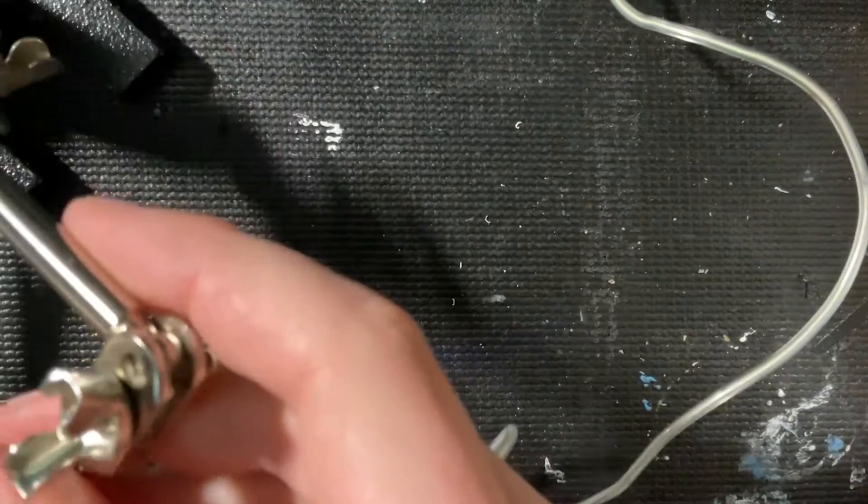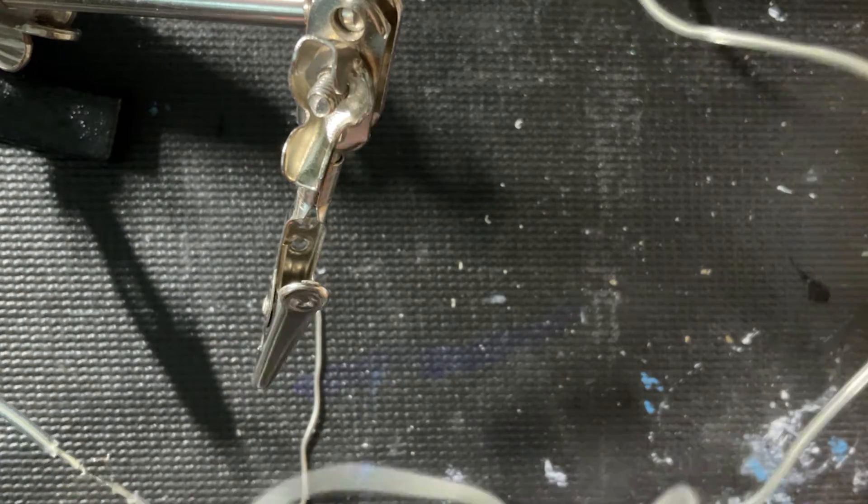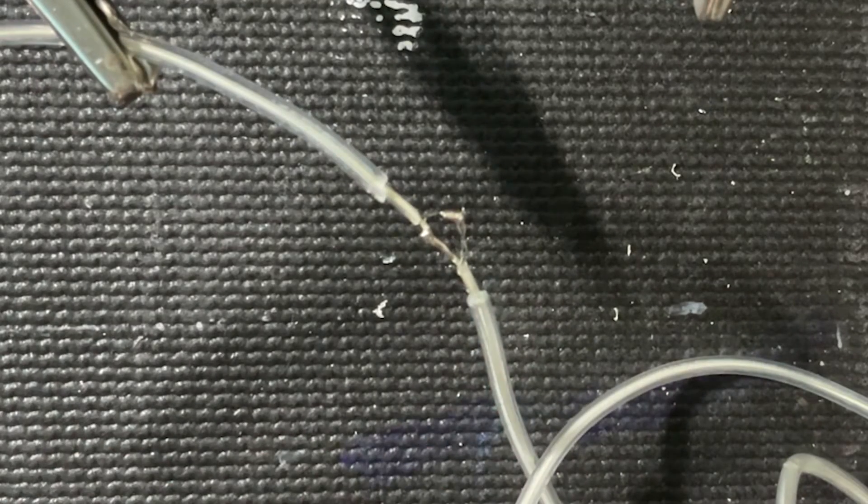That's literally the worst solder job I've ever done, but hopefully it proves our point. One of the angel wires did just fall off, so if it doesn't work or it's a lot weaker, that could be why. Let's try plugging it in and seeing if anything blows up. Oh, it works!